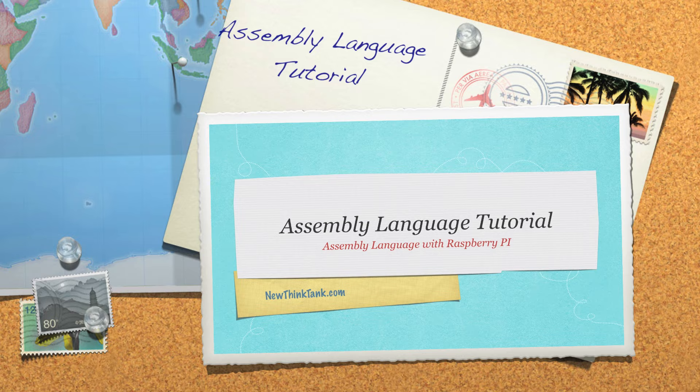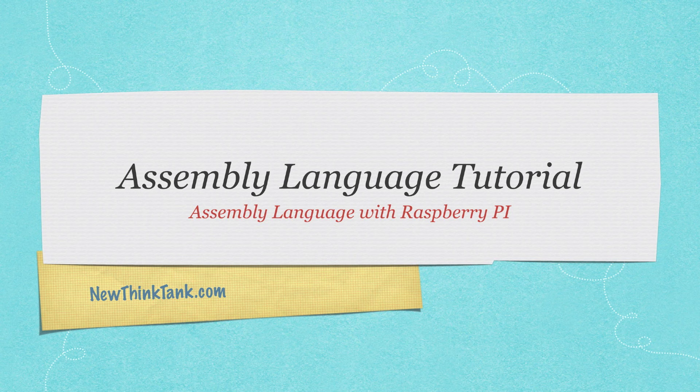In this tutorial, we're going to start exploring assembly language in the world of Raspberry Pi. There is a lot to learn about assembly language, so this is going to be a multi-part tutorial. I'm going to explain registers, Vim, make, bits, bytes, words, nibbles, adding and subtracting, converting binaries, hexadecimals, and numerous different instructions.